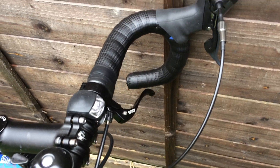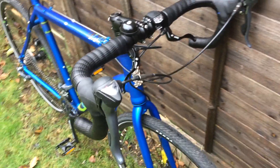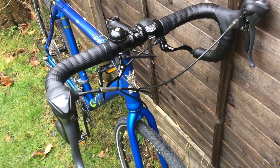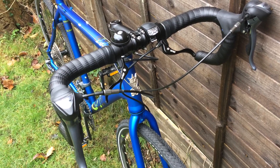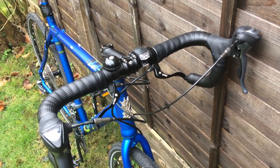I also upgraded the top brake levers here. They are very comfortable and very useful when you're cycling around the city because you can reach the brakes very quickly. It's a security and comfort feature — excellent choice.